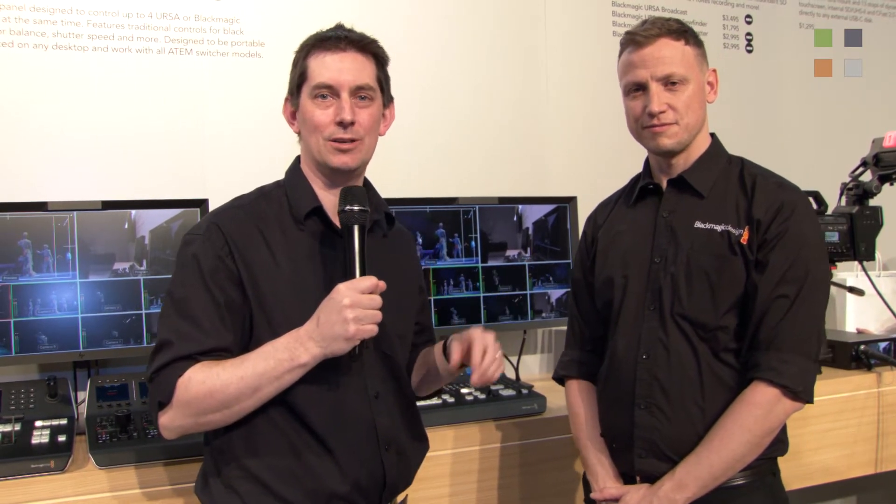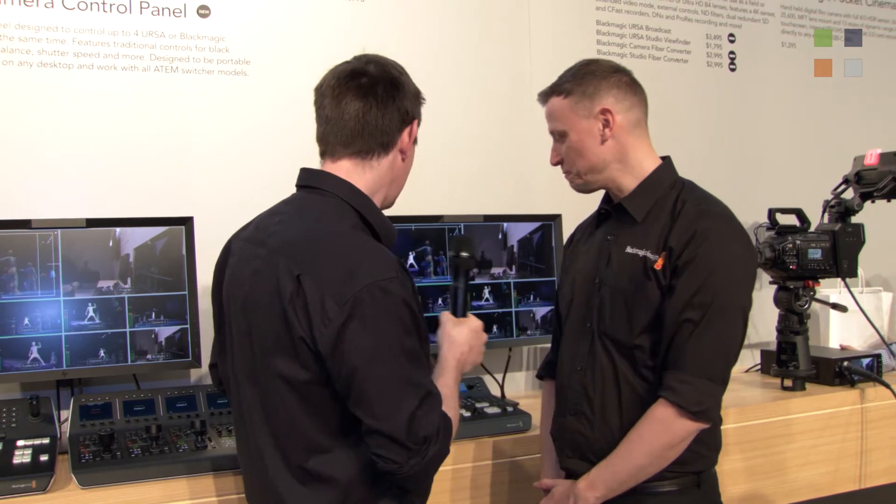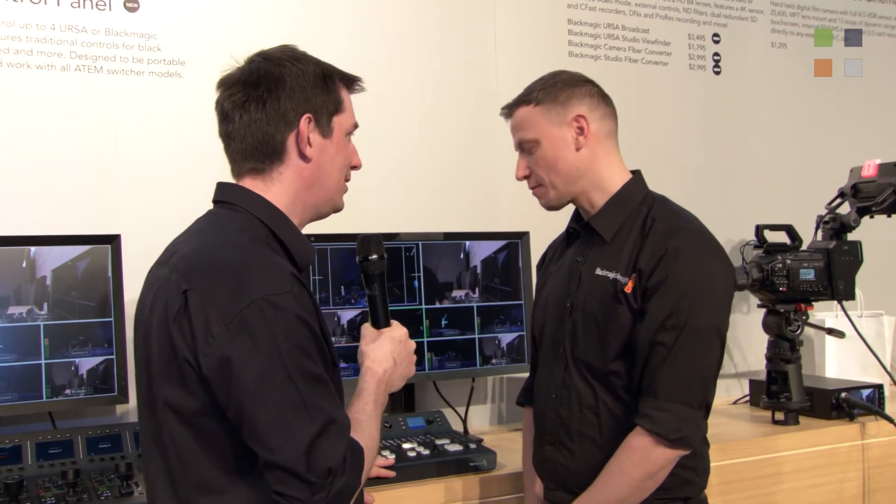I'm here at the Blackmagic stand at NAB 2018. This is one of three videos that we're doing here — don't forget to check out the other two. I'm speaking with Stuart Aston. This is a new ATEM — tell us a bit about this.